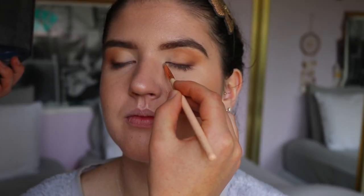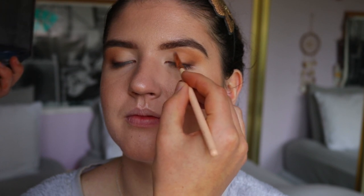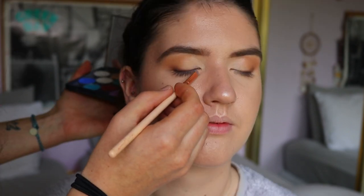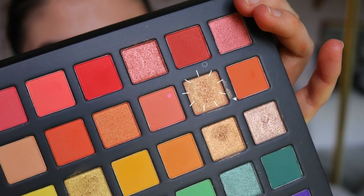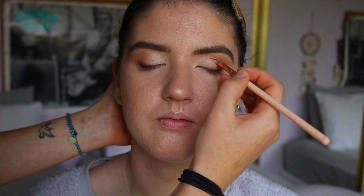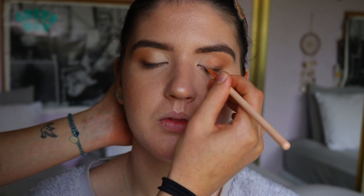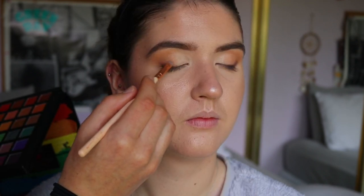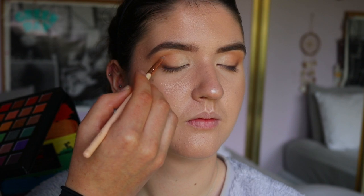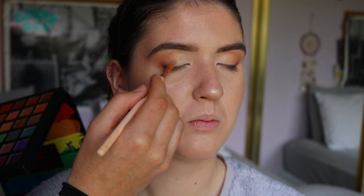To open up the eyes I'm going in with Shimmer Shimmer from Makeup Geek — a gorgeous champagne shade — placing it with a precise shader brush from the Waver on her inner third and also the tear duct area. Then I take a rosy gold shade and place it on the center of her lid with the same precise shader brush, blending Shimmer Shimmer into that rose gold shade.